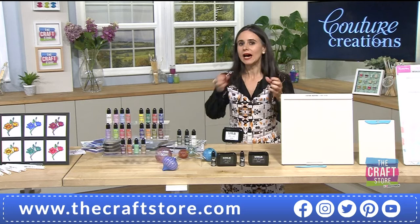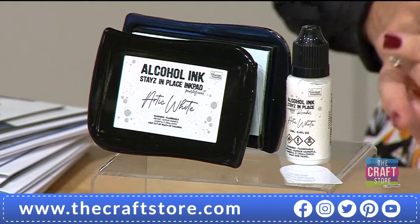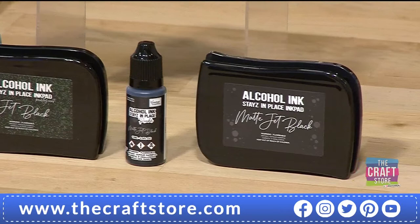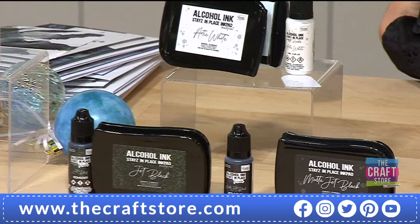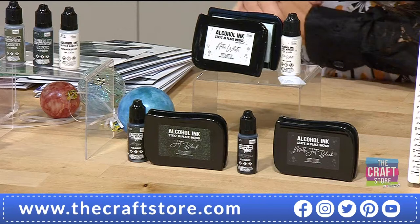Moving on to the alcohol stays-in-place ink pads. This is an ink pad that comes with a reinker; it comes blank, and you spread it with the included spreader and the alcohol ink reinker. Price is £15.99 for a pick-and-mix — there are three different options and you're choosing any two. Item number 325-5 is your item number. Options are jet black with glitter, and Arctic White with a beautiful glittery sparkly element. Remember, you're choosing any two.